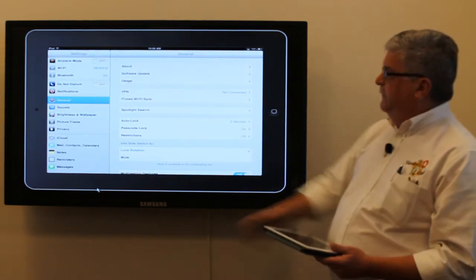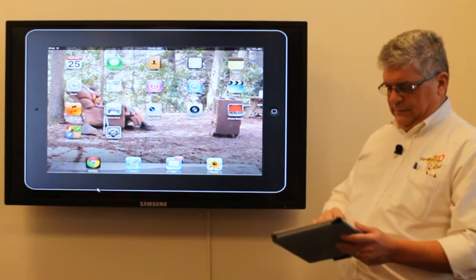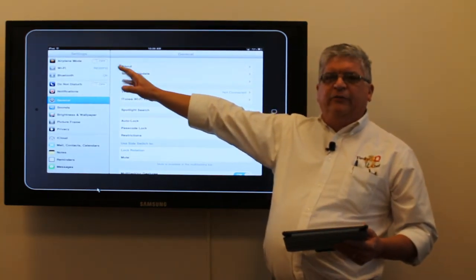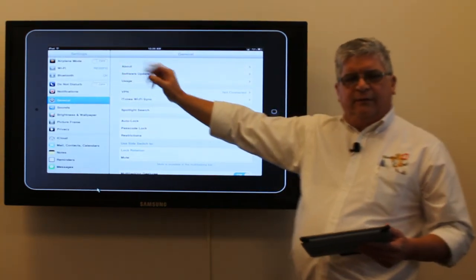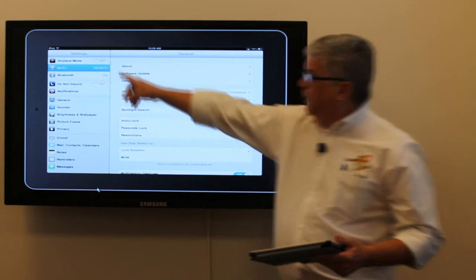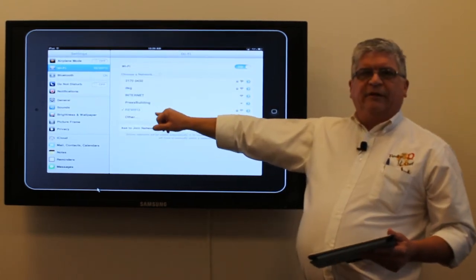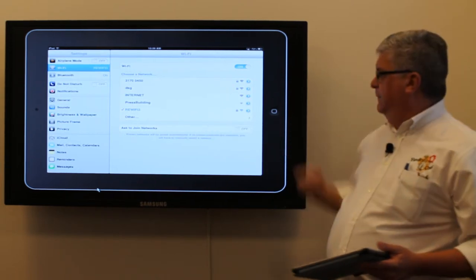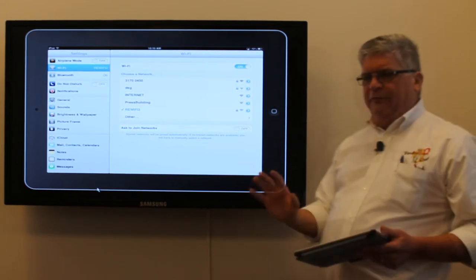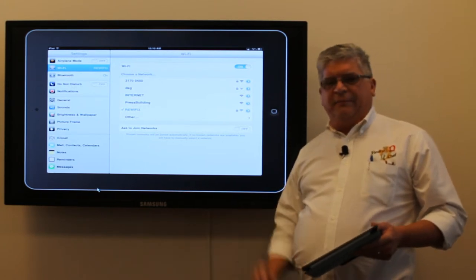So you want to go into your Settings and give that a tap. Once you're there, you'll see whatever Wi-Fi you're connected to. Tap on Wi-Fi — it's going to bring up your networks. Select RE-WiFi 3, and then login like you're logging into any of our stations. And you're a full-fledged user. That's going to allow you to use this new application.